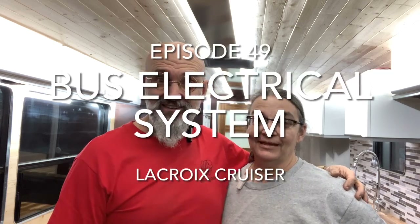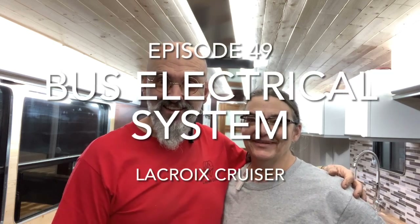Episode 49! L'épisode 49! We're almost to 50 — well, we're over 50, but we're almost there. We've lost a little 50, but the autobus is almost 50 episodes.